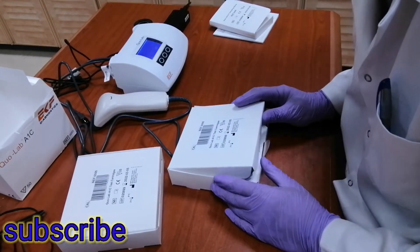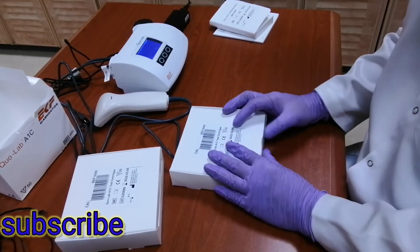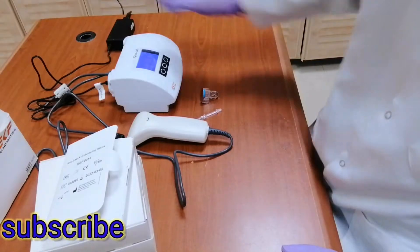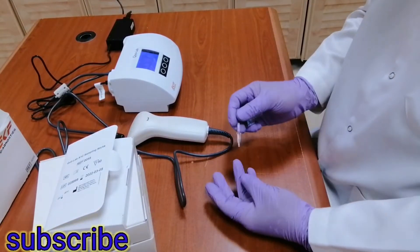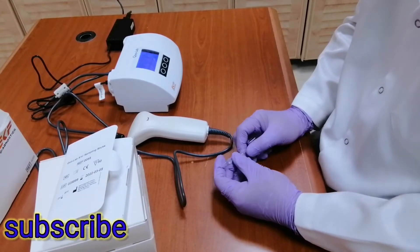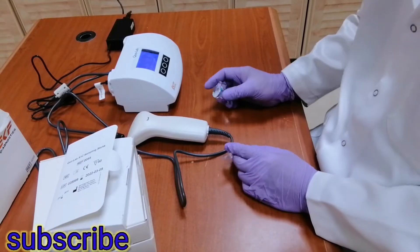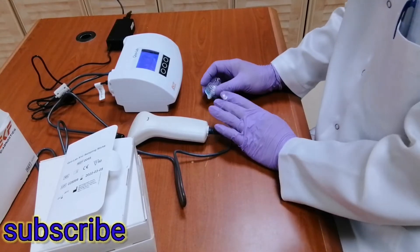So we will try to run one patient — rather, I will get blood from myself to run one sample in this machine. By the way, you can use samples by pricking or by venous blood collected in EDTA. What I will do is use venous blood — I don't like any prick because pricking is very painful, so venous blood is better.